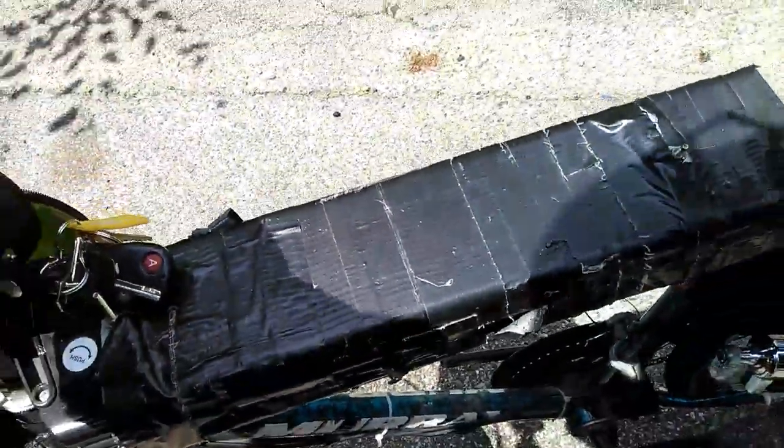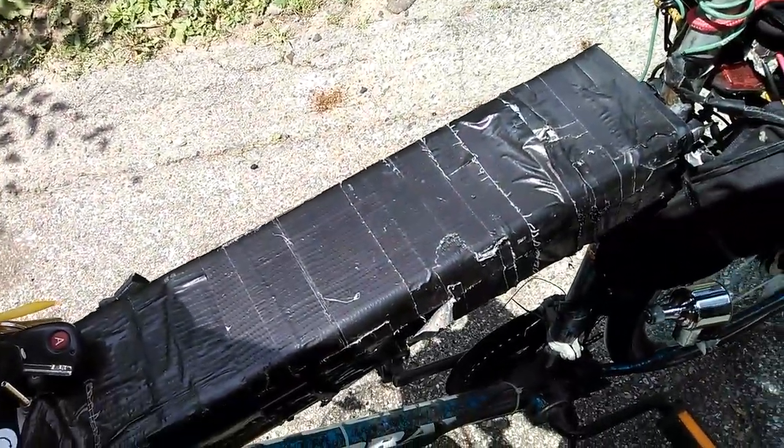That's the battery pack right there. That there cost me $519 all by itself.